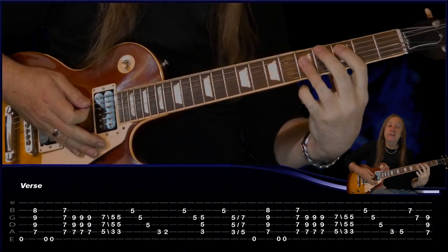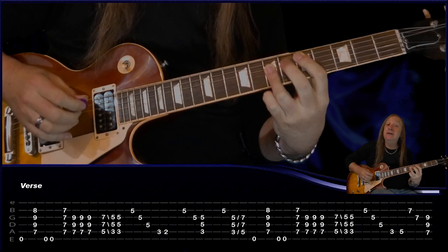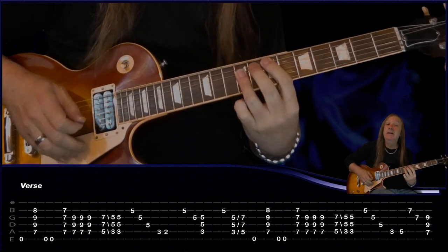This time instead of going back to the two, we go to the five on the A string, play seven seven D and G, and then just play the E chord with a slide. And that's our verse - let's do that up to speed.